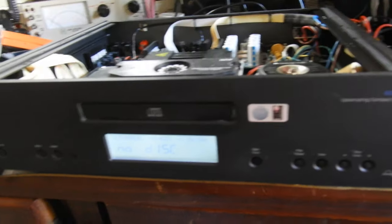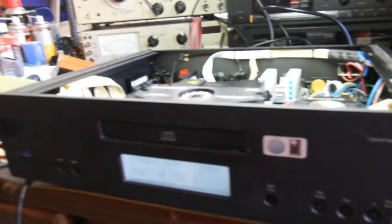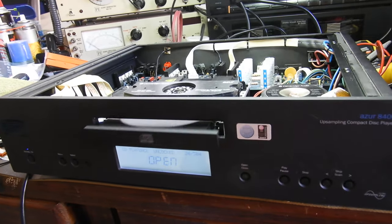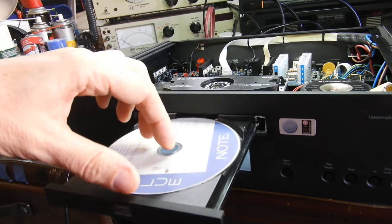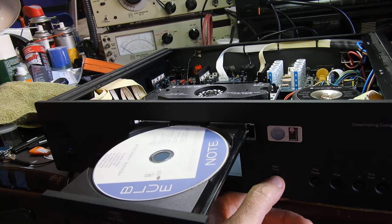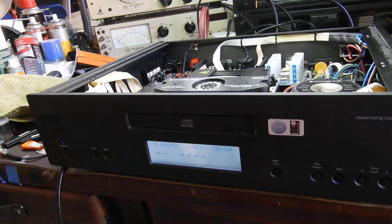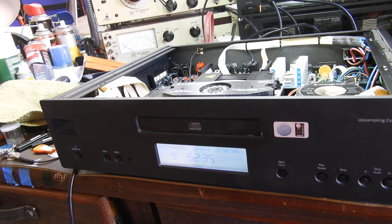Hello and welcome to yet another of my videos. This time we have a Cambridge Audio Azzur 840C upsampling CD player. This is from my neighbor and he complains that it doesn't always read CDs. The player must be frightened of me because it reads everything. The only problem is that the tray is not going smoothly, but other than that it appears to be working fine.